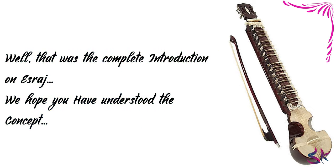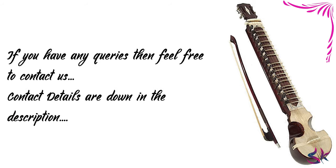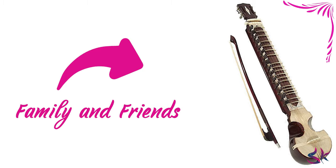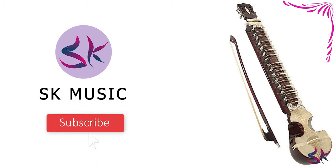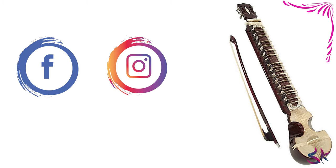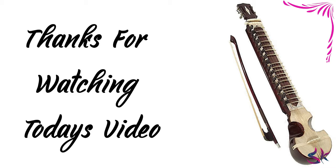Well, that was the complete introduction on Israj. We hope you have understood today's concept. If you have any queries, feel free to contact us — you will find the contact details in the description. If you liked today's video, don't forget to drop a like and share it with your family and friends. Go and hit the subscribe button and push the bell icon so that you will not miss any important or exciting videos when we upload them. You can follow us on Facebook and Instagram for more updates. Links are in the description. Thanks for watching, and we will see you in the next video very soon.